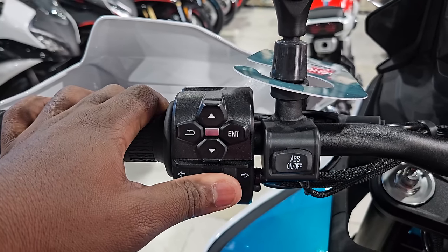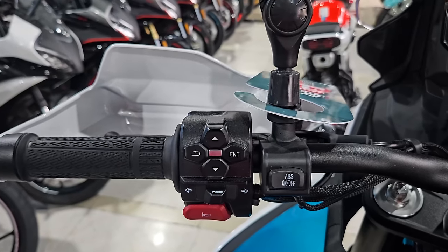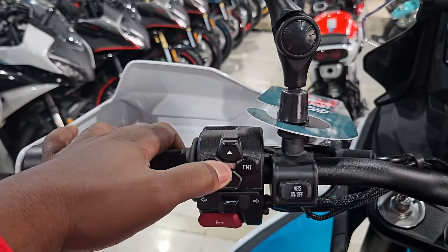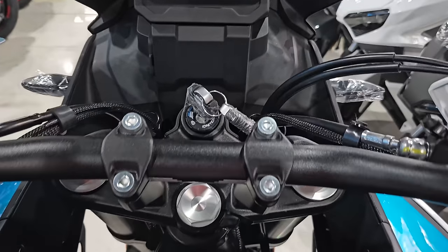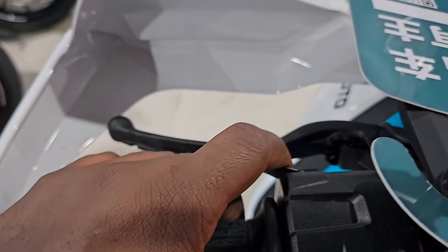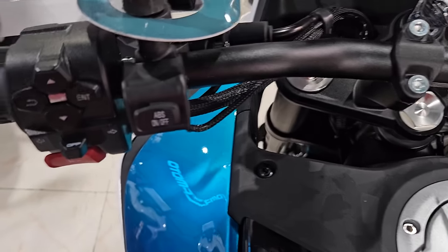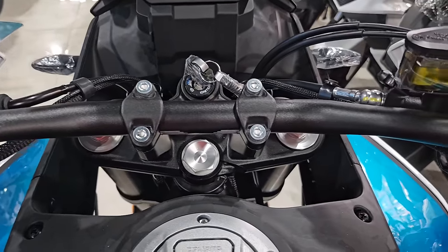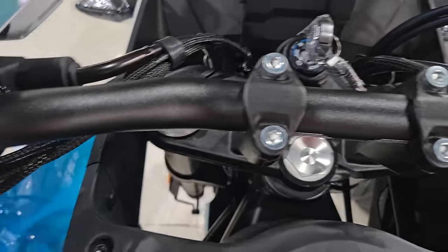You've got your horn and your turn signals — very tactile. Even when riding with gloves you're going to feel it when you engage them. You also have navigation buttons for navigating on the screen, and a pass light right here. The bike has traction control but there is no cruise control, as there is on the 800 MT — obviously, it's an off-road bike.